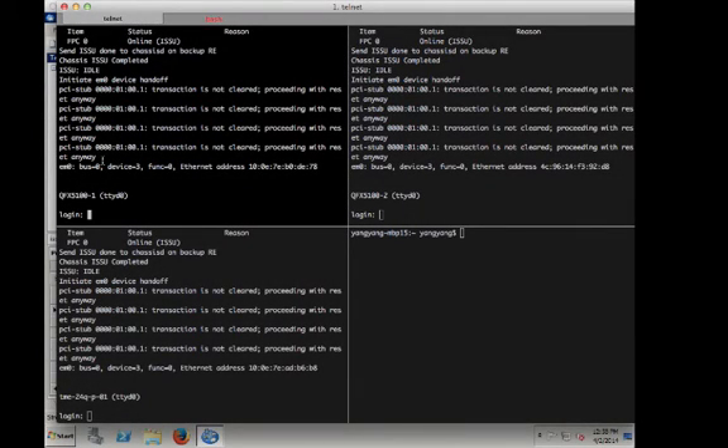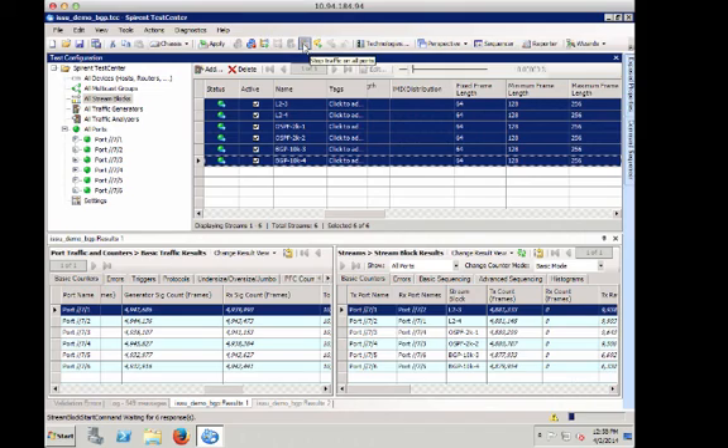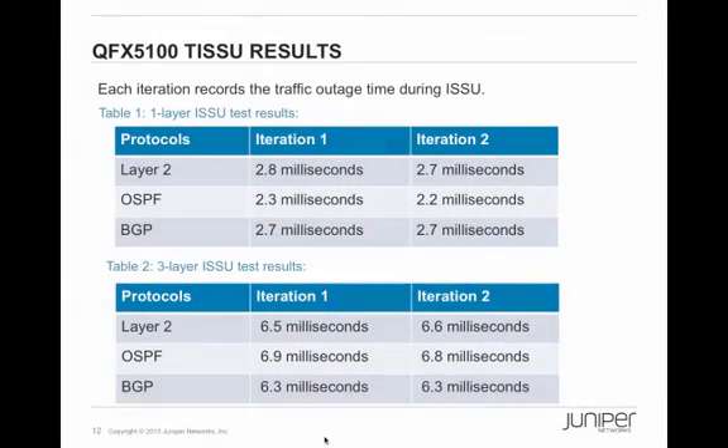The ISSU appears finished. Going back to the test center to stop traffic and count the packets to measure traffic outage. Here are the test results. For comparison, the one-layer topology results are also listed: in table one, traffic outage was about 2.2 to 2.8 milliseconds. In table two, with a three-layer topology running bidirectional end-to-end traffic over dynamic routing protocols, the traffic outage is only around six to seven milliseconds. Those are excellent results. You can upgrade an entire data center switching infrastructure live without any application downtime with QFX 5100.